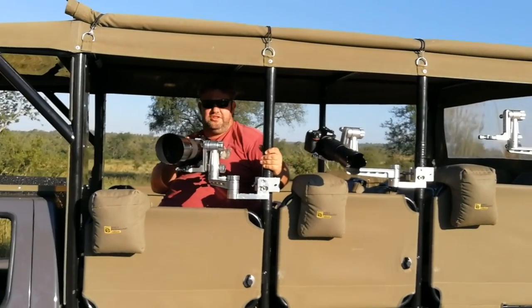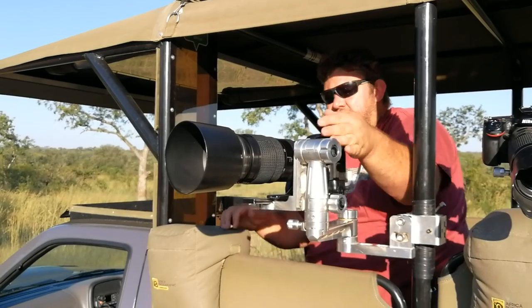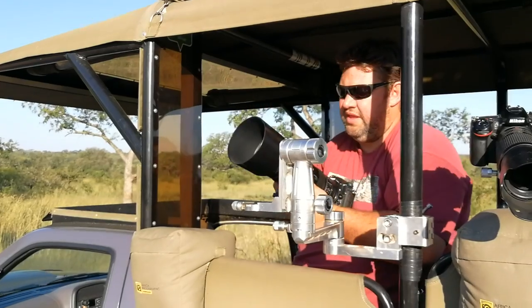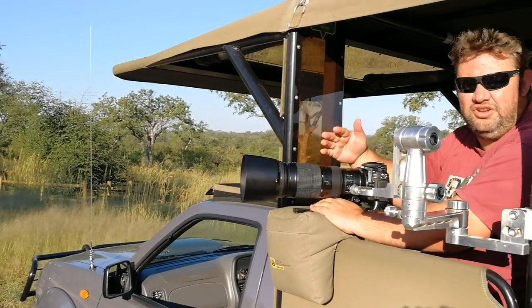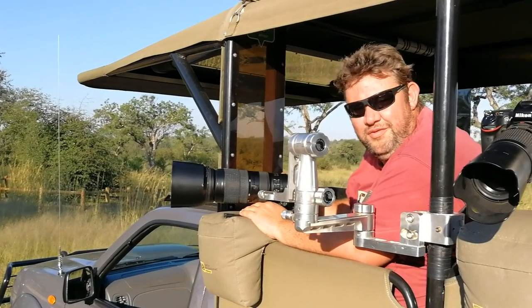You can also put it inside the vehicle and outside, angle it up. You can also just use the bean bag that's also included and just drop it on there and really take a shot — just for a quick shot. So you have both options while you're on safari. You never miss a shot.